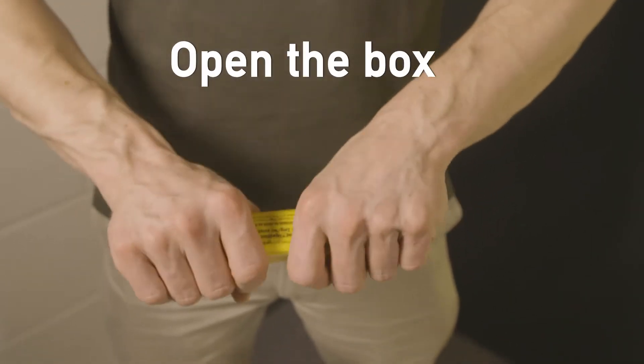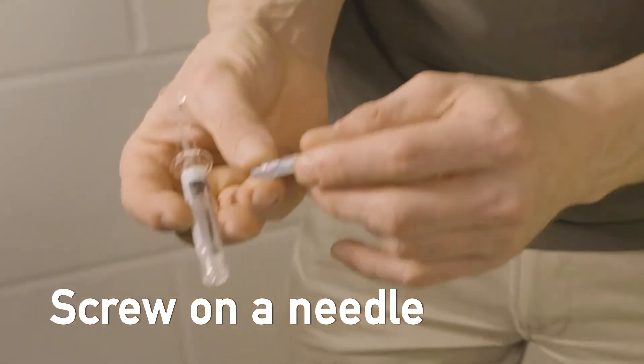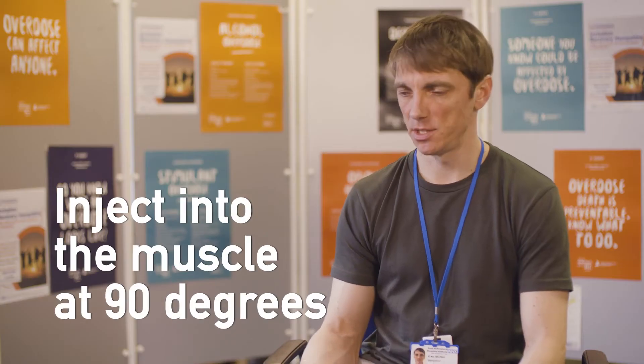You'd open the box, unscrew the cap, screw on one of the needles, take the cap off the needle, and you then inject into the muscle at 90 degrees. You can be quite forceful — you can go quite deep into the muscle.